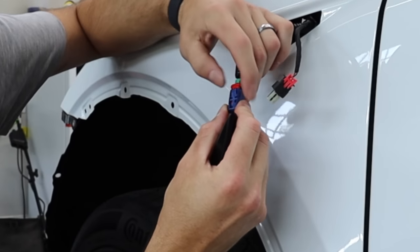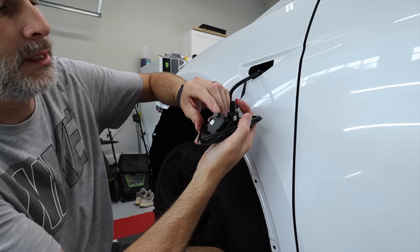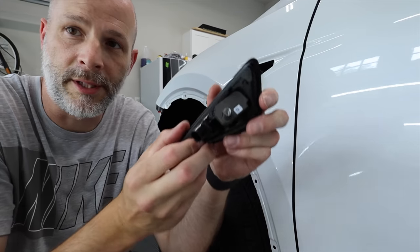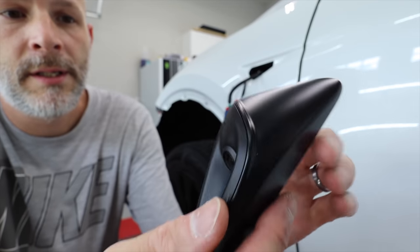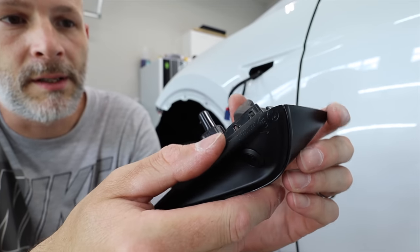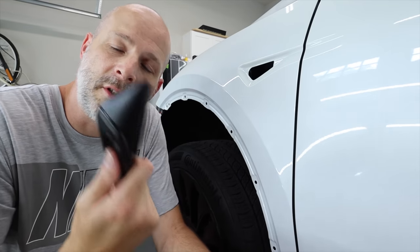You have to pull back all the way, then push on this blue piece that releases the clip. And there you go — there is the housing. This is the housing for the camera. The camera's right here. It's a lot better camera. The fender's the same, just the camera is a little different.